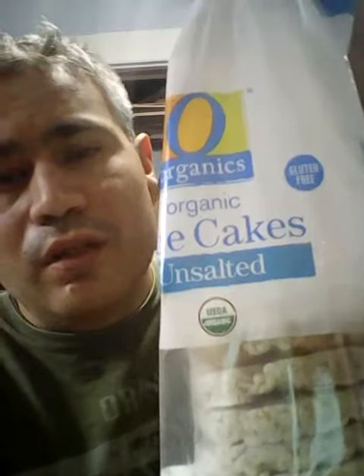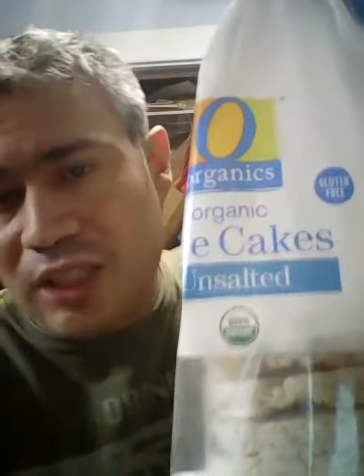And it tastes kind of styrofoamy too. So not the worst I ate, but not the best I ate either. So I'm giving this a plain old C — not C plus, not C minus, just a plain old C.